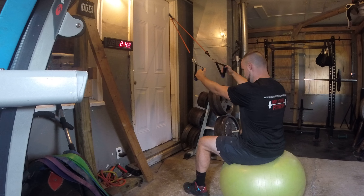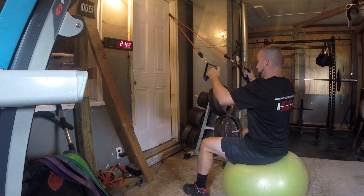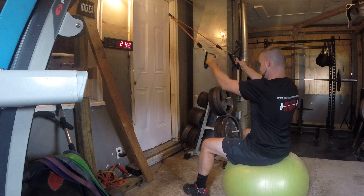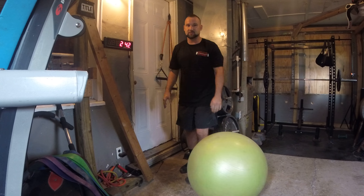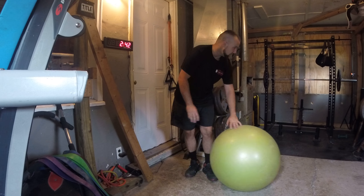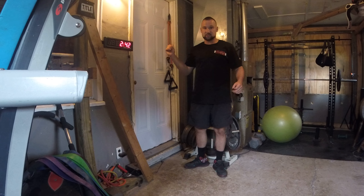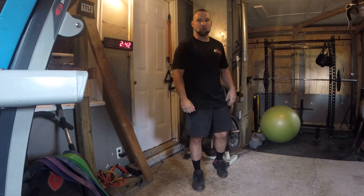Keep your back nice and straight, and what you're going to do is pull the elbows down towards your hips. Do that for your desired repetitions. And if you don't have a door anchor, you can just take the band and wrap it around a post or something.